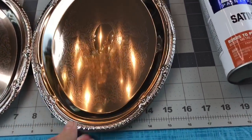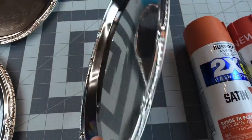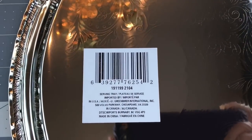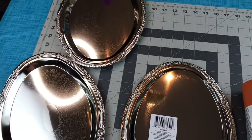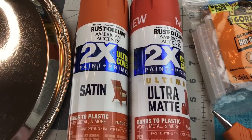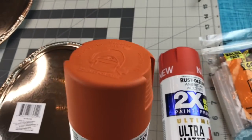For this DIY, you're going to need three of the nickel plated trays from Dollar Tree. You can screenshot the barcode if you would like. I had a little bit of trouble finding these trays at my Dollar Tree — I thought they would be with the plastic party supplies, but they were not. They were on the opposite side of the store. Then I ran over to Walmart and picked up some spray paint.